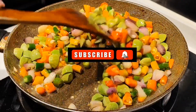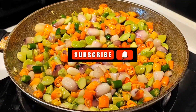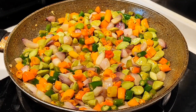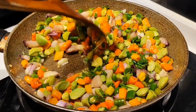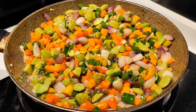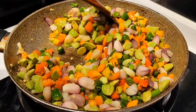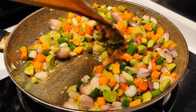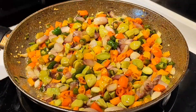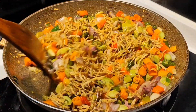Bagi teman-teman yang baru bergabung di Youtube-nya Tika Bell, jangan lupa subscribe ya, agar tidak ketinggalan video-video terbaru dari kami. Lanjut, masukkan irisan daun bawang. Air limau nipis. Terakhir, masukkan ikan bilis yang sudah digoreng. Kemudian aduk merata lagi.